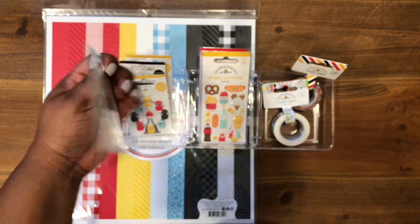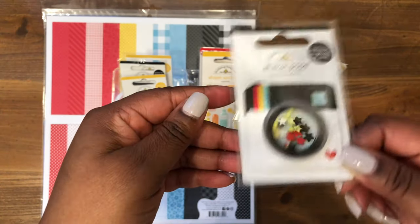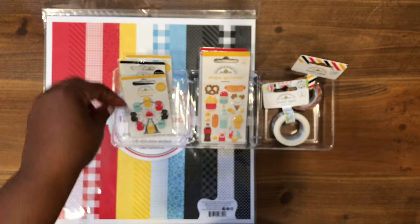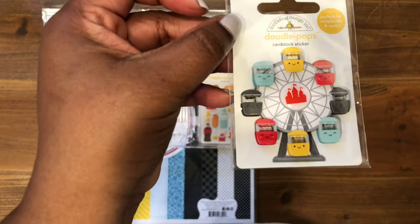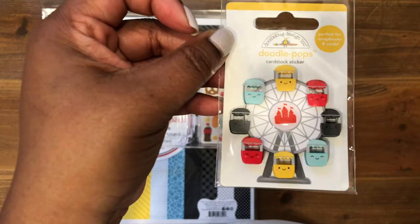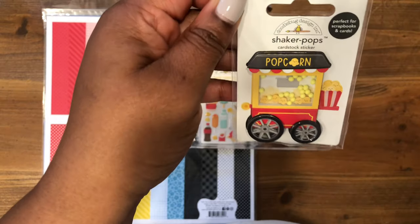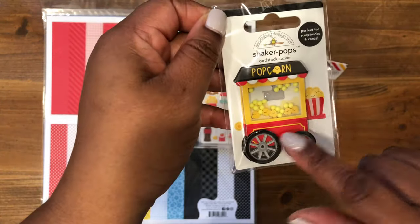Next is the Magical Memories, and I'm loving that Doodlebug is doing these shaker Doodle Pops now — this one is so, so cute. Then next we have Round and Round — that's the little Ferris wheel. And then we have What's Poppin' — the popcorn one — and this one's another little shaker. Isn't that adorable?